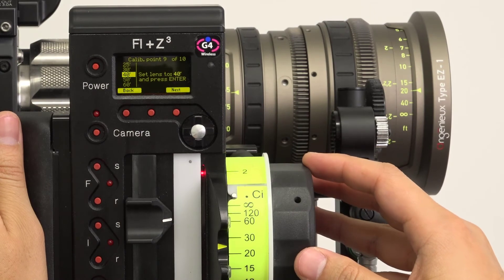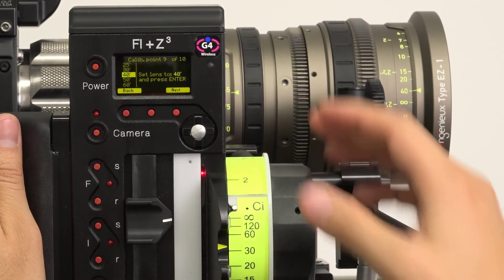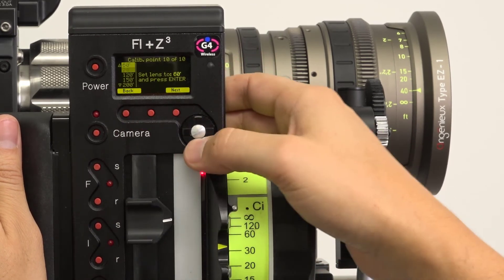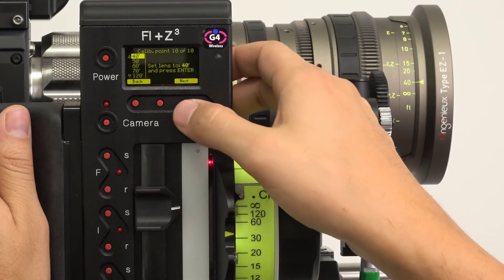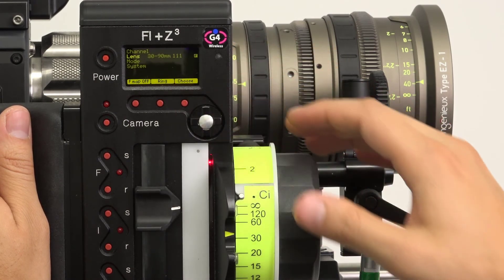If you get to a calibration point and the options suggested by the hand unit don't match up with anything on the lens, simply go back a few points and select lower numbers, freeing up space for the later calibration points. After entering the final calibration point, click Next to return to the main menu.